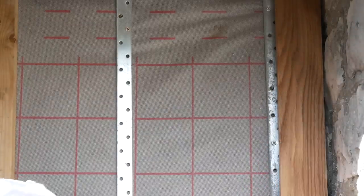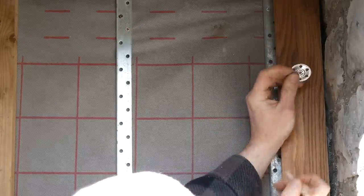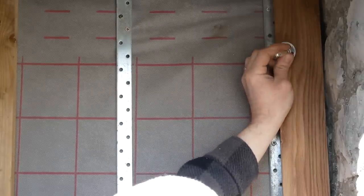I held it up in place, made sure it was plumb, and also an equal distance from the adjacent trim piece on the left-hand side — the other end of the cladding.